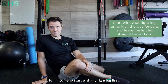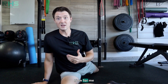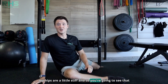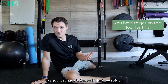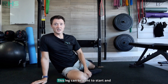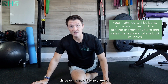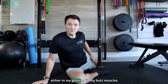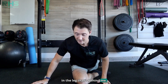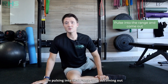Pigeon pose. I'm going to start with my right leg first — bring it all the way forward and that left leg is going to be straight behind me. Now my hips are a little stiff, so you're going to see that I'm a little limited in my range. You have to get on the floor for this; the bed is just too soft. This leg can be bent to start, and we're just going to try to drive our chest to the ground in front of us. When I do that, I'm going to feel a stretch either in my groin or in my butt muscles. I'm pulsing into that range and coming out.